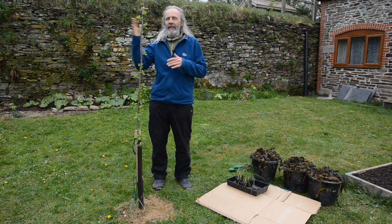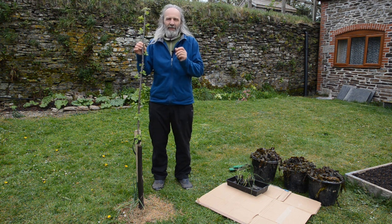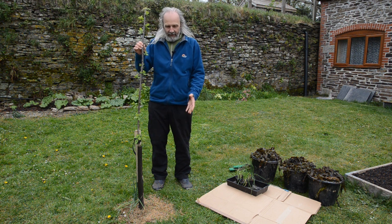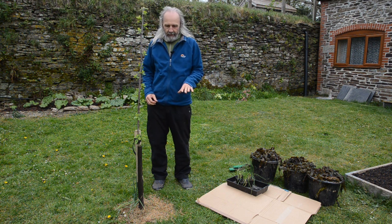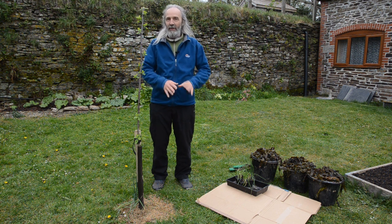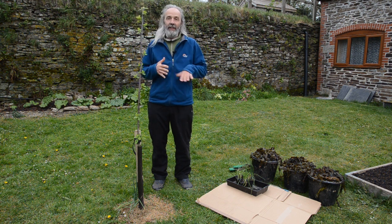Trees are further down the line of succession. They like a particular kind of nitrogen — in particular they like to live with fungal species, whereas grasses tend to be further the other way and prefer more bacterial partners. So the grass is basically creating nice conditions for grass, and the tree doesn't particularly find it easy to establish itself initially.